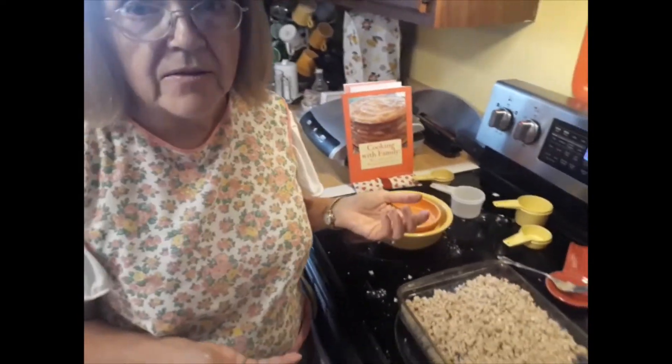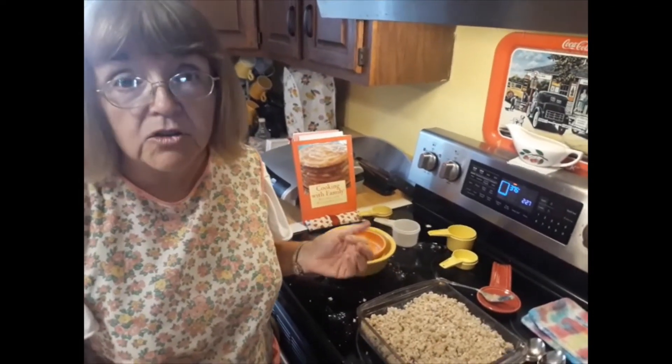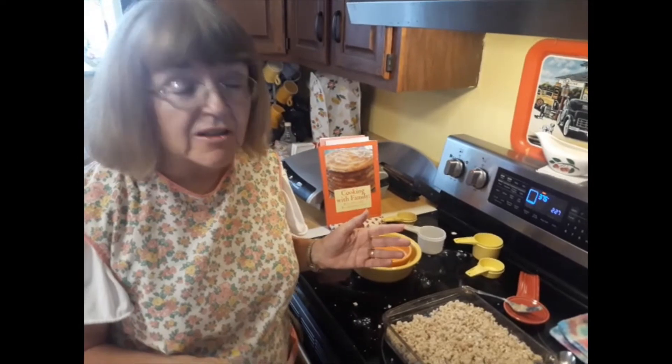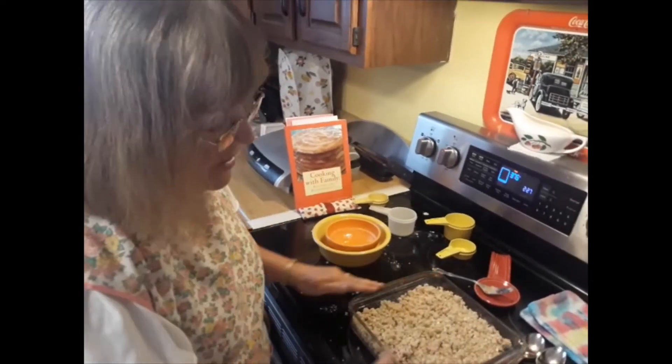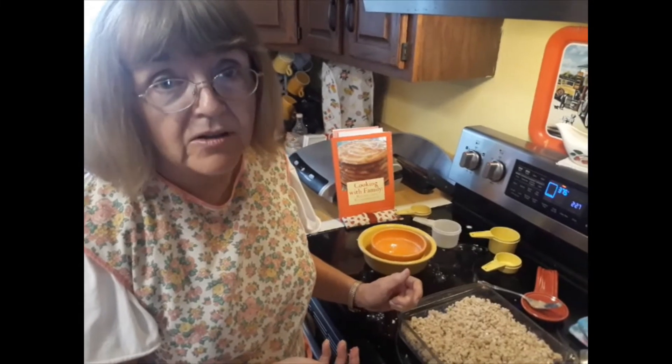You bake it for 25 to 35 minutes in a 375-degree oven, take it out and cool it for 10 minutes, and then enjoy it. It's really good. So I'm going to stick this in the oven and we're going to have it later after dinner, and I'll show you a picture of it.